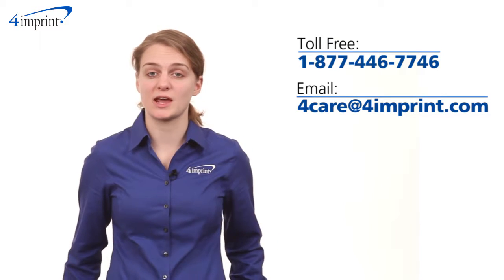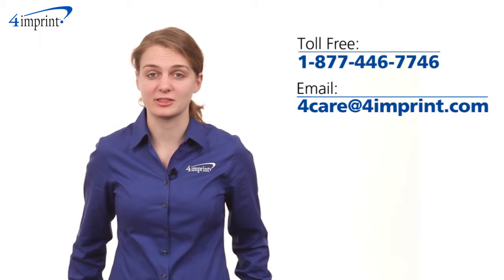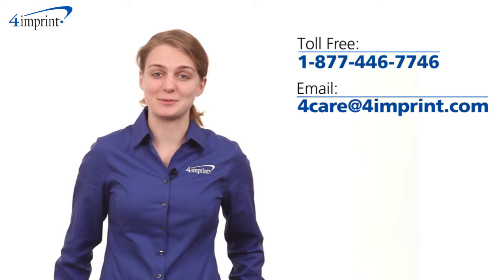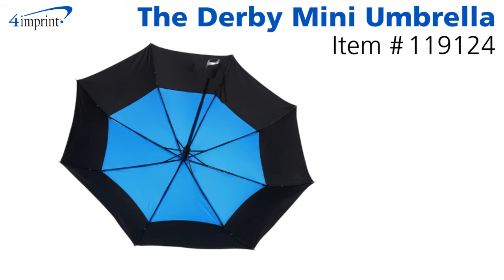As always, if you have any questions about this or any of our other products, please contact one of our friendly customer service representatives. Thanks for watching 4imprint's online videos. Again my name is Kat and this has been the Derby Mini Umbrella.